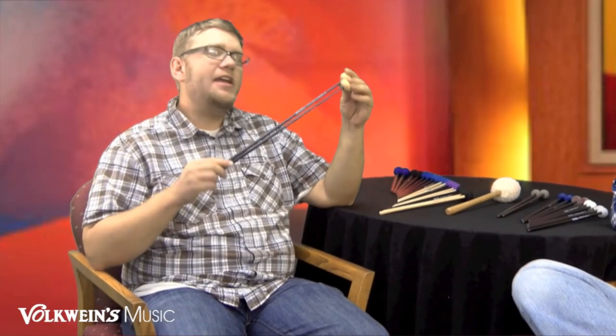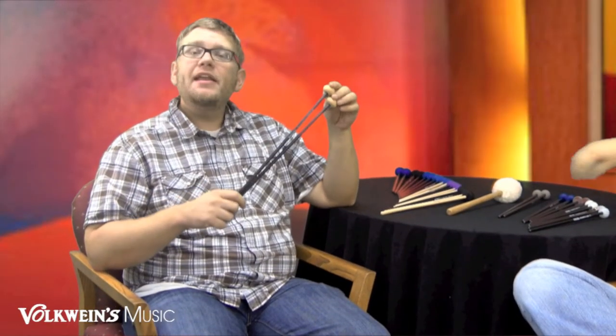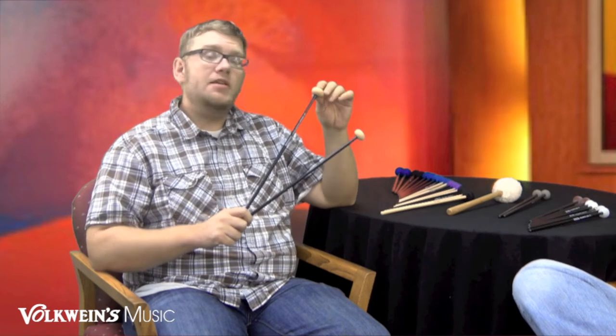On to the F8, which is the medium unwound marimba mallet. It's a yellow core with the oval shape. A lot of older marimba literature actually calls for a rubber mallet. Finishing out the rubber mallets for marimba, this is the F8.5 — the hard rubber — great for the top end of the marimba and the low end of xylophone.